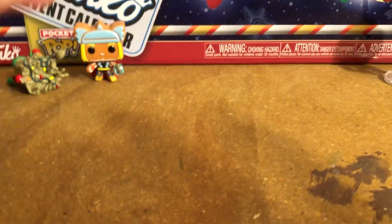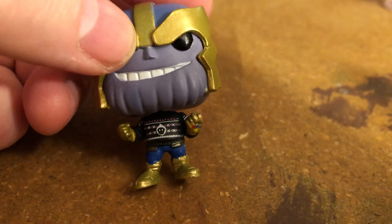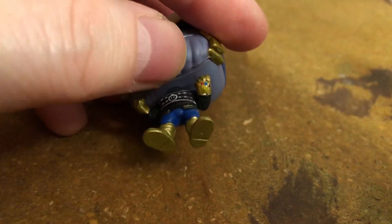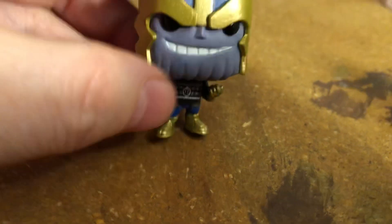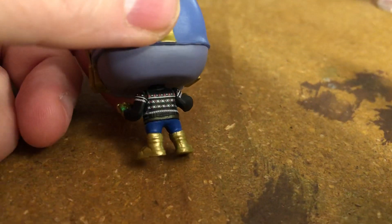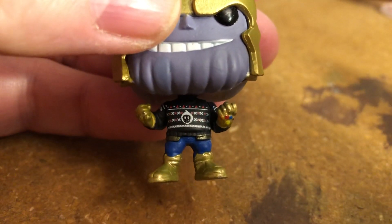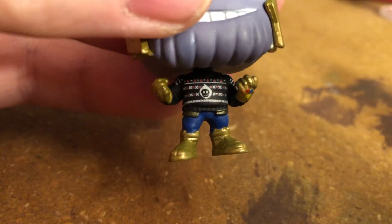They were just new last year. Let's take a look at Thanos' sweater. A cute little ugly Christmas sweater thing — he's got the glove on, the Infinity Gauntlet with the jewels on there. Cute little smile, crooked smile — little evil Thanos. And what is that in the center? Is it supposed to look like a death's face or something? I'm not sure. Very, very, very cute.